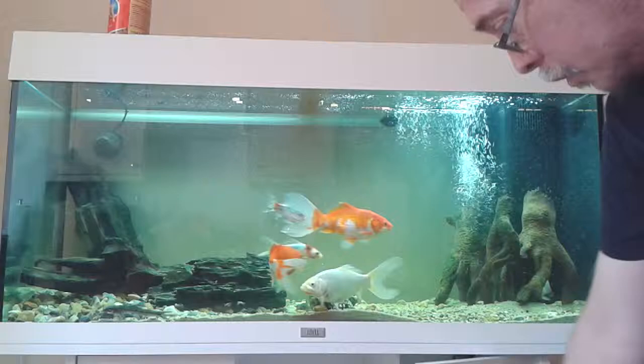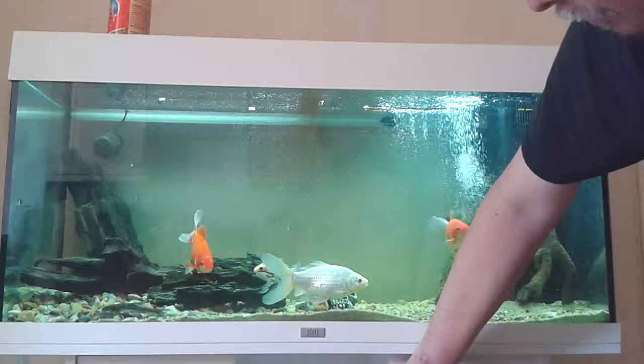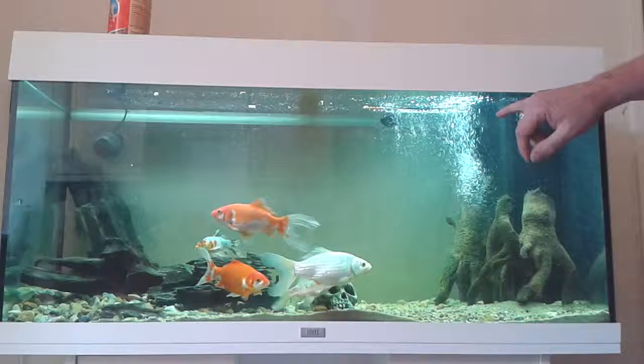Also what you can't see down here is an ultraviolet unit which is plumbed in with the external filter, and that's running 24/7 at the moment. There's a Venturi on the output from the internal filter and that's what's doing most of the bubbling.